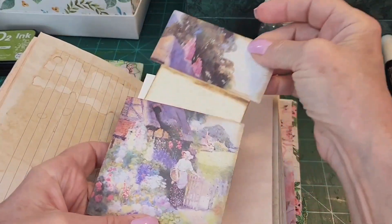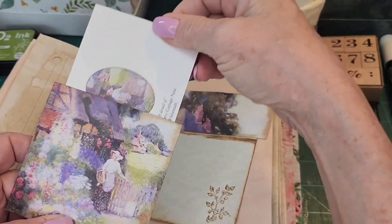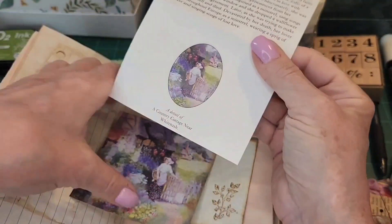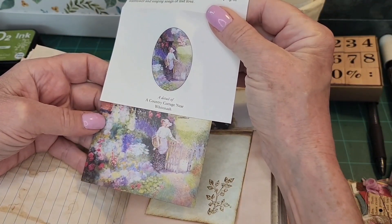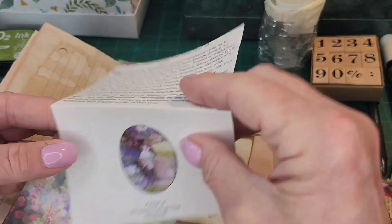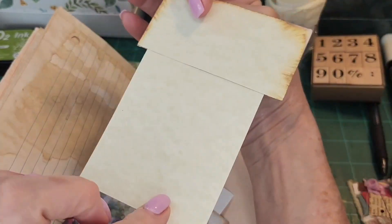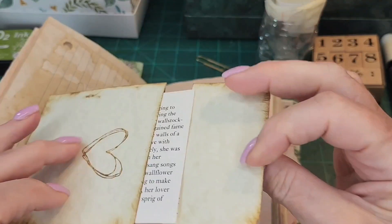I pulled this out — it's a little card in a hidden pocket, so there's a card inside. It explains about the little girl, a detail of a country cottage near Witnesham. It talks about it right up here, so we're going to put you back inside. And then there's a little spot for writing. How cute is this? A hidden pocket — I love this.